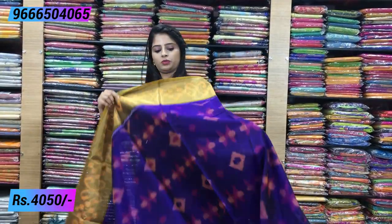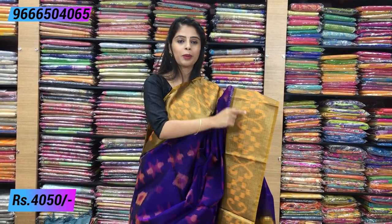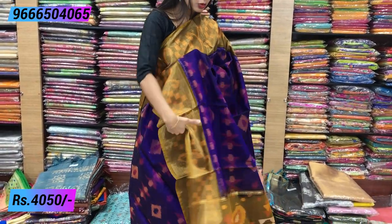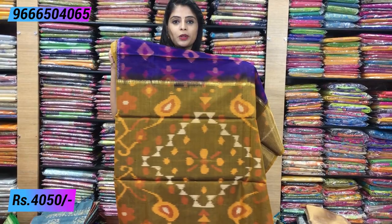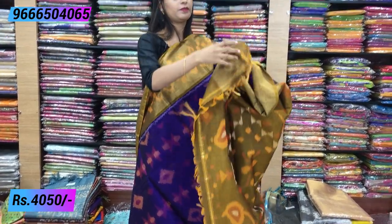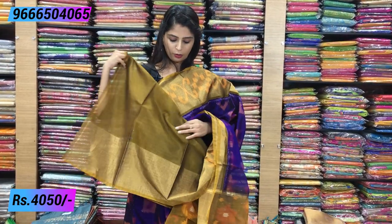The next color is blue with yellow — this is mustard yellow. The body is blue and it is a good combination. The borders are antique gold background, and the saree is complete with ikat prints. The body is a beautiful blue, and the pallu is mustard yellow with ikat prints and tassels attached. The blouse is mustard yellow — a beautiful combination. The same price is ₹4050.